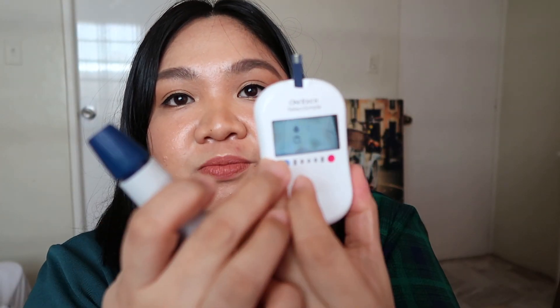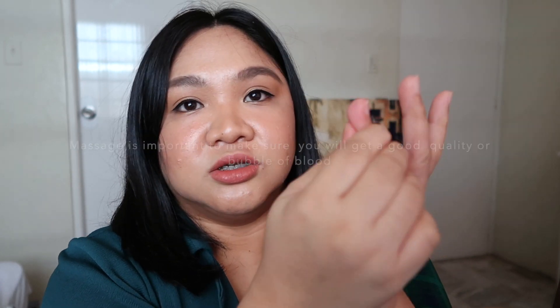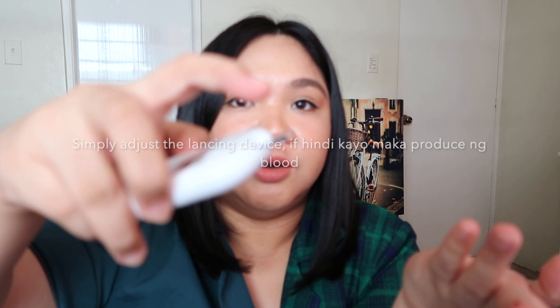Once the ready icon appears, it's time to puncture. I usually do the tip of the finger, rotating fingers each time. For today, we'll use the ring finger. Make sure you massage your hand from here to here to circulate the blood. Once you're ready, puncture at the softest part.